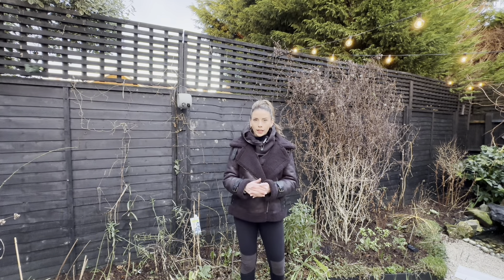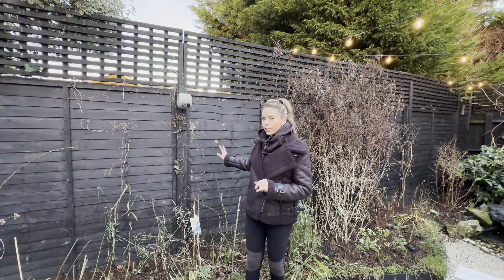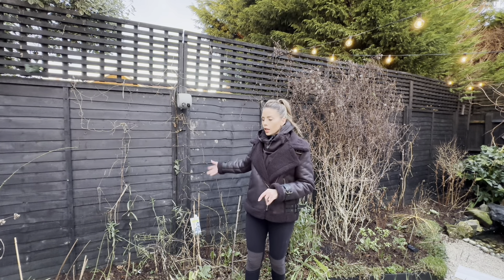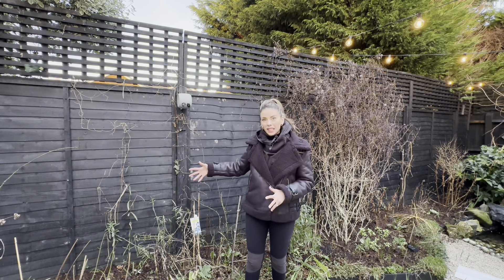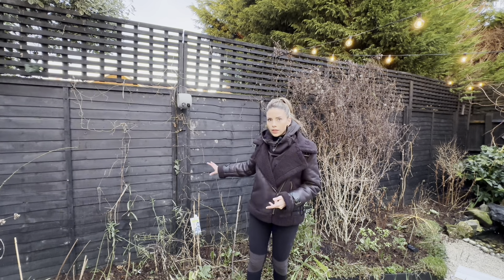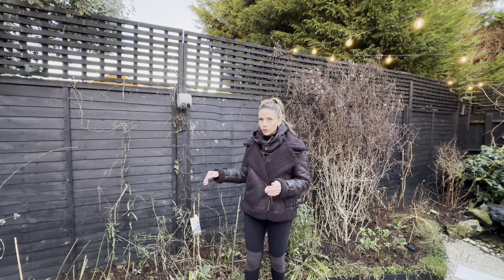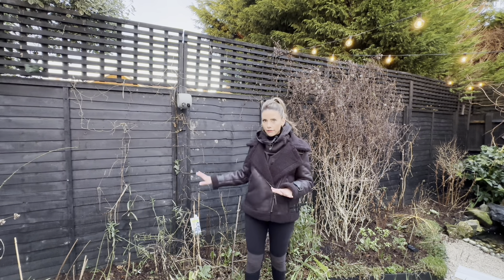It's a really cheap way of not only supporting clematis, but it's also great to have the support there on your fence for when your perennials get tall, or even any annuals that you're growing. It's great to be able to tie them to your fence securely so you haven't got to worry about having loads of stakes in the borders.